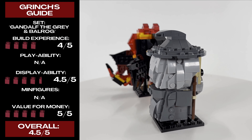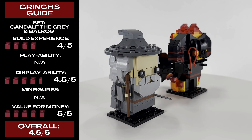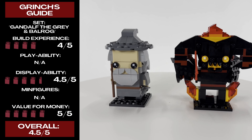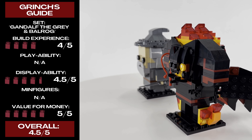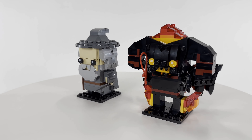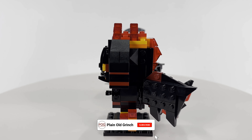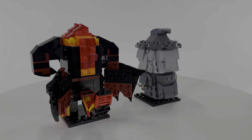Overall that comes to a four and a half out of five — a really solid set that does exactly what it's intended to do, which is to be a cute rendition of characters we know from the movie, and it captures them really well. That all being said, if you enjoyed this video please consider liking, subscribing, and joining the conversation in the comments section below. As always, thank you for watching and I'll see you in the next one.